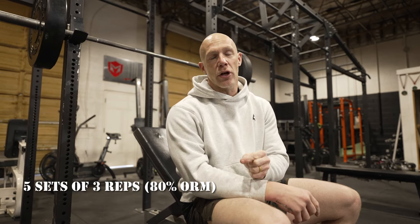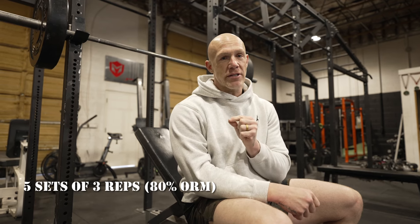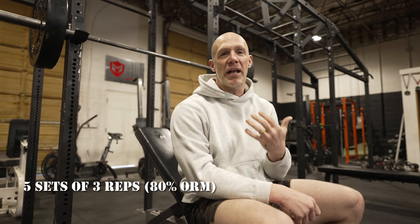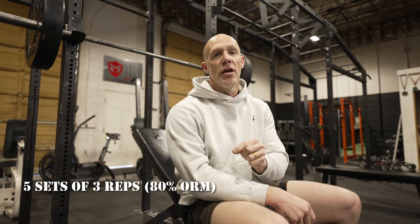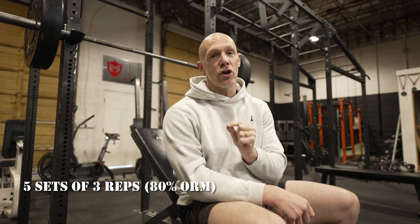This is a go-to strength exercise for me. Why? Because at eighty percent you're almost always safe. The closer you get to your one rep max, the greater the chance of injury in the gym. It supports what I do in my life — it's not worth the risk, it's not worth the injury — so I keep it at eighty percent. I play it safe, but it's still enough weight to get a good strength benefit.